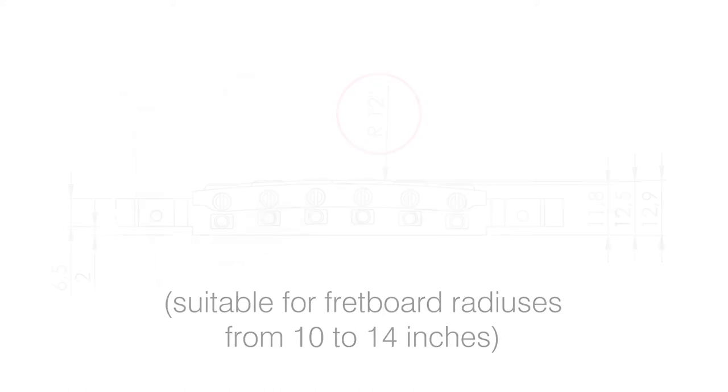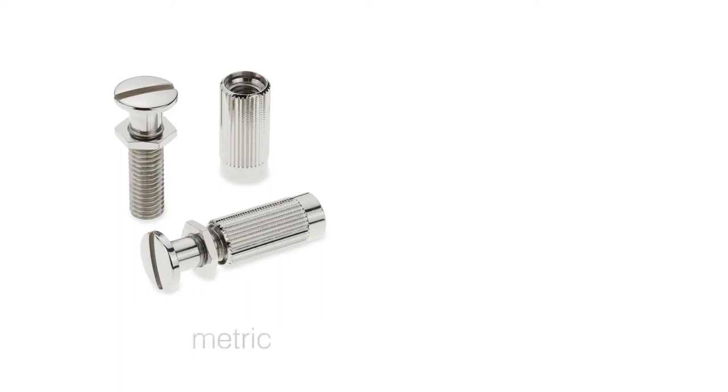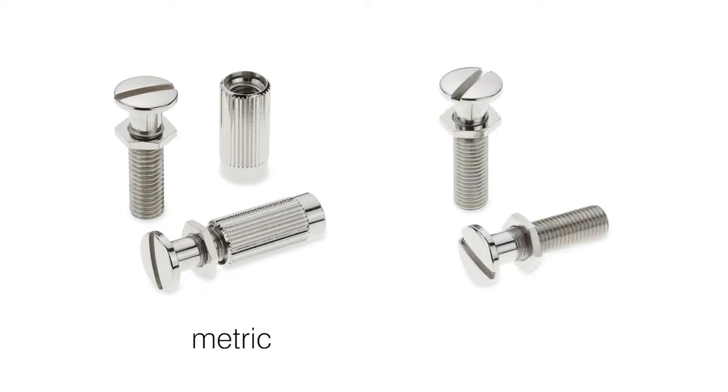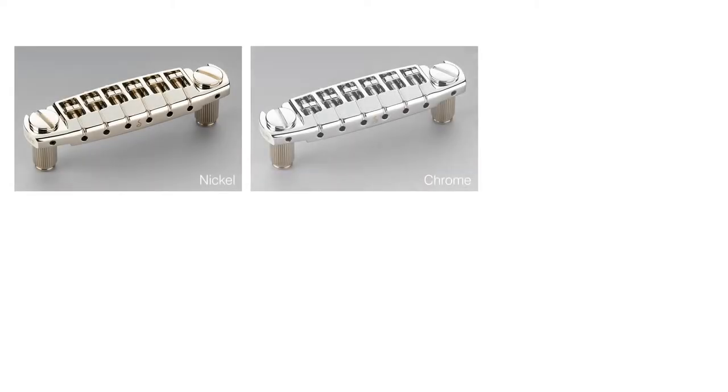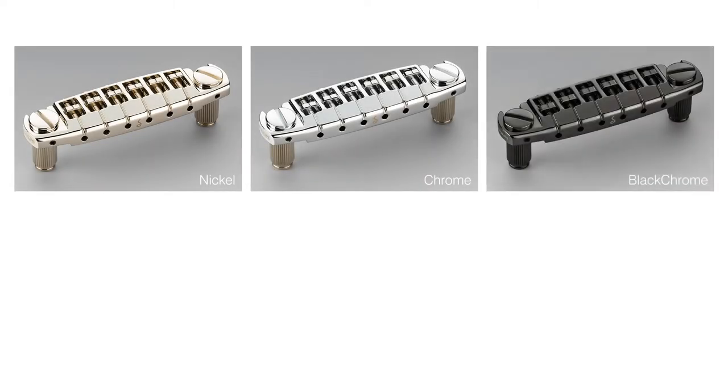There's a variety of useful accessories available, including bolts and inserts in metric and imperial units. The Signum Bridge is suitable for both arched and flat-topped guitars. Of course there are several different finishes available to fit the hardware color of your instrument.